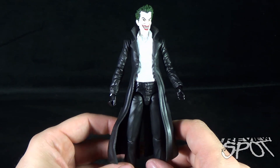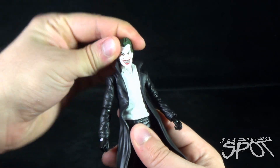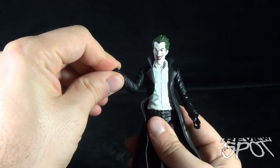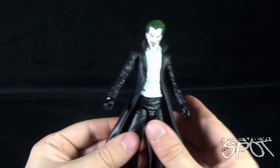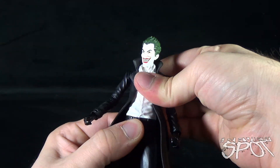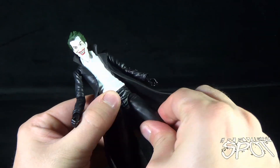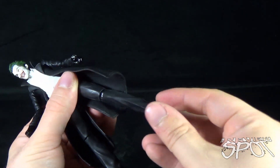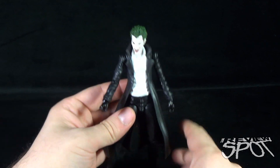When it comes to articulation, Joker has a fair bit. He has a ball joint in the head, ball-hinge socket shoulders that rotate all the way around, hinged elbows that also rotate, and swivel points in the wrists. He has no waist articulation, which is a shame, but you can ask yourself whether you'd ever really turn Joker's waist — maybe not. His legs go forward, back, and out. He has no thigh swivel, but does have a swivel in the lower leg, which also bends at the knee, and hinges a little at the foot. Nice pointy shoes, I might add.